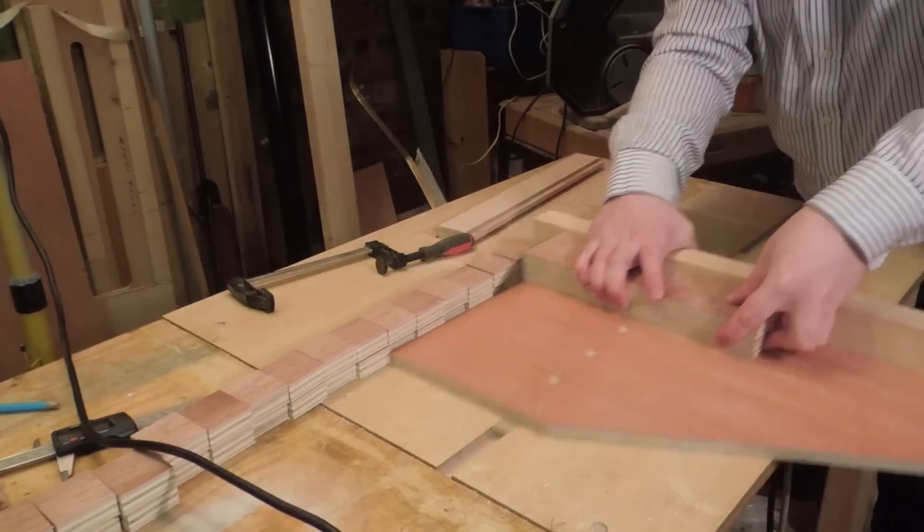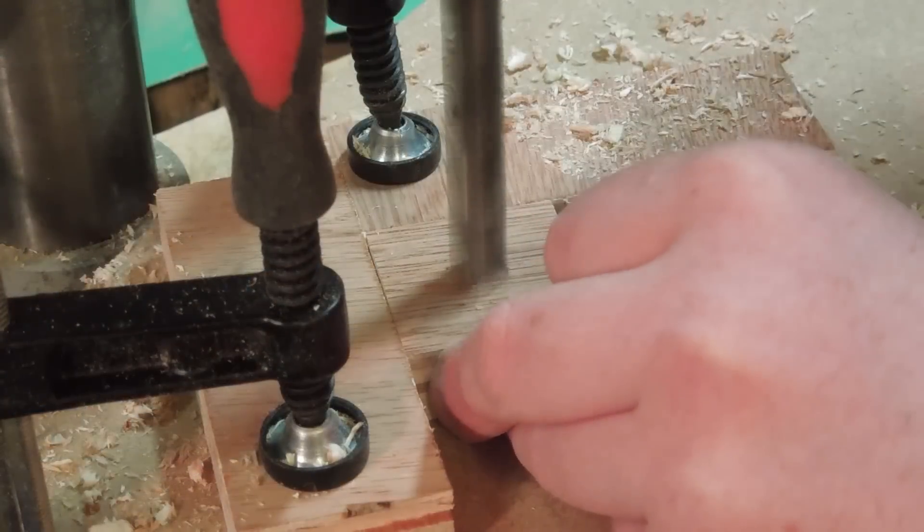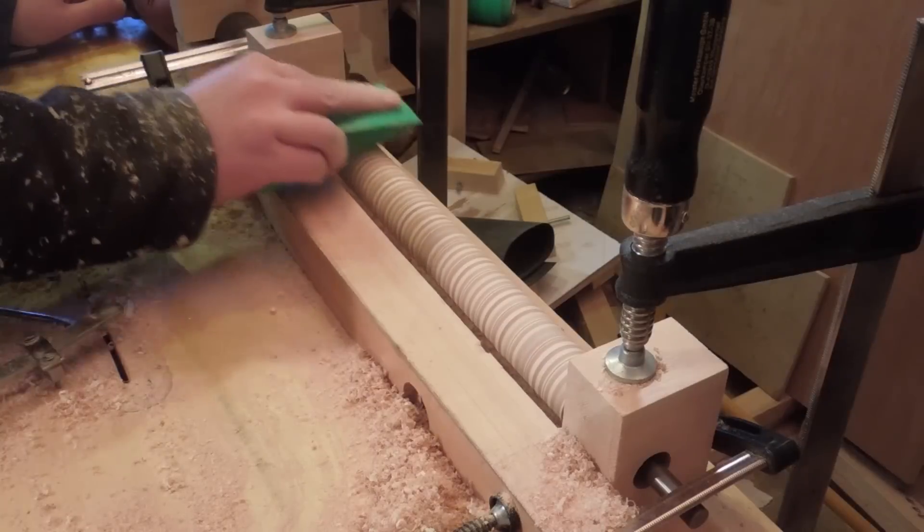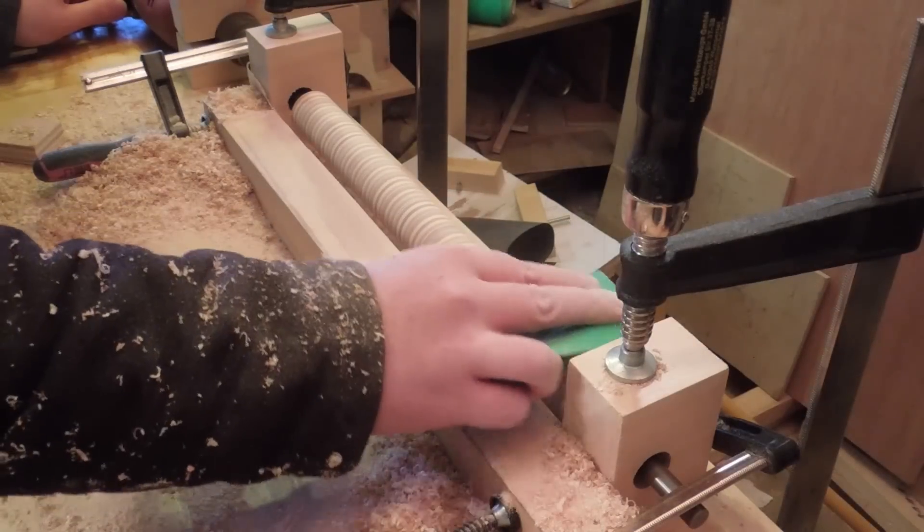So instead I cut a bundle of plywood squares, which turned a lot better, even if there were a few chip outs. I sanded a bit of a crown into the rollers to hopefully make them track better.